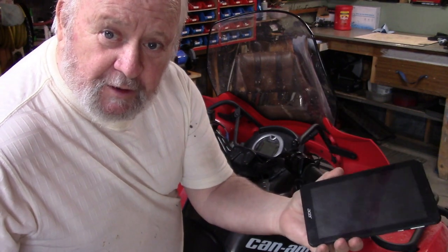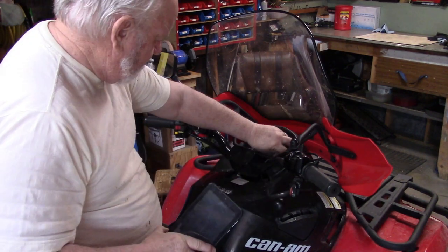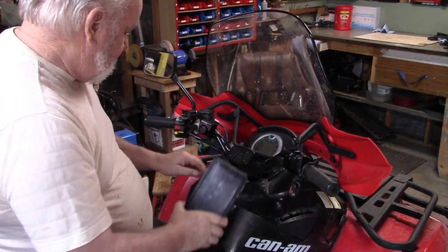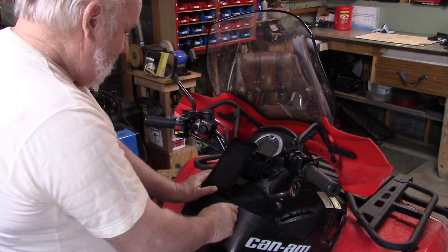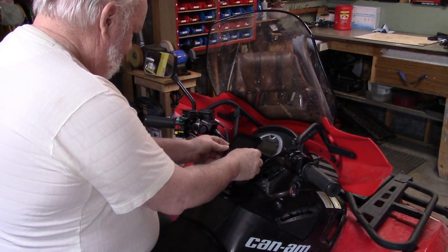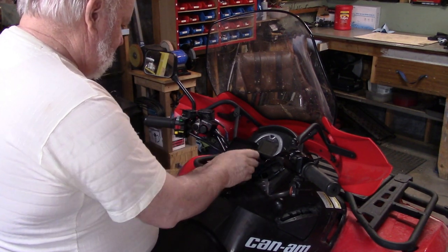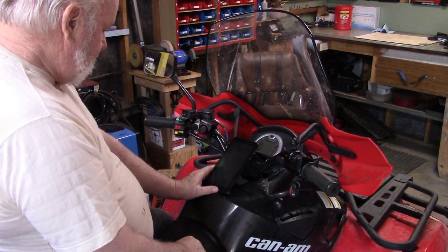To get this tablet mounted, first things first, I have to find a place to locate it. I was thinking about putting it up in here, but the key is right behind that so I'd be wrestling with the key. I don't want it in the middle because it would block the speedometer. Up here it's kind of in the way, and the left side is getting kind of busy already. But when I was trying to figure out where to put it, I just sort of set it down here — and I thought, what the heck is wrong with right there? This is just a little plastic cap that clips on, and if you set it on the same plane as that cap, it just meets up with the bottom here against the cowling. You can see the speedometer good, good access, and it's solid for hitting the touch screen. I think that's where I'm going to put it.